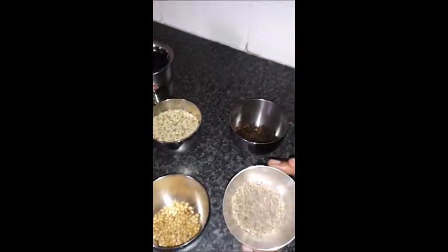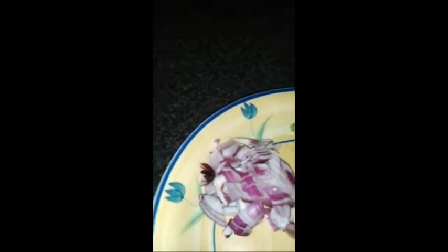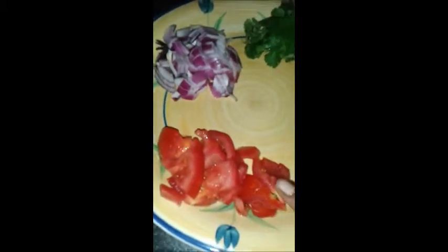Next we are going to add some cumin seeds, some coriander seeds, and then split moong dal — half a cup — and then few black pepper, finely chopped medium-sized onion, one medium-sized chopped tomato, few chopped garlics, curry leaves, few coriander leaves, water to cook, and salt to taste.